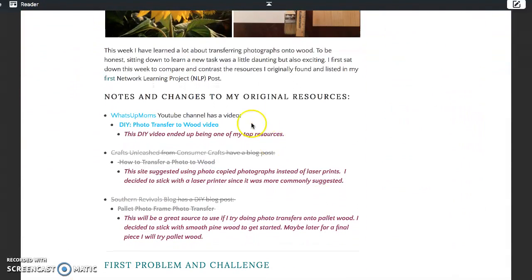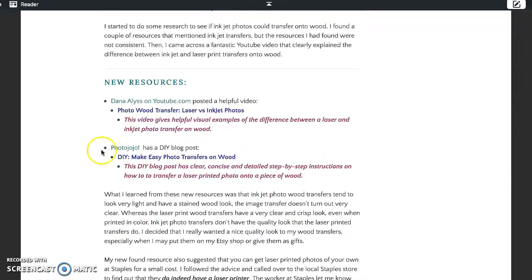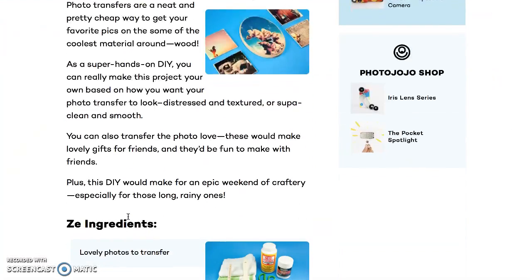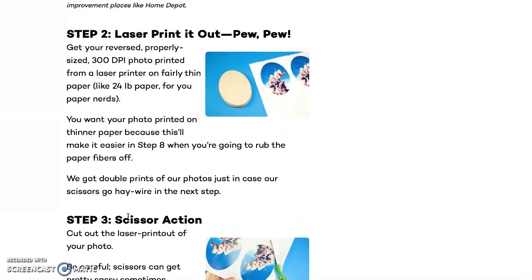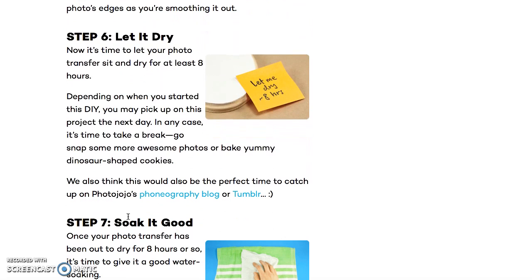On my blog, I've listed the two main resources I've used: the What's Up Mom YouTube channel, and also the Photo Jojo blog. These websites came in handy. I love the visual of the YouTube video, and I love the humor and step-by-step directions in the Photo Jojo blog post. After looking over these resources very carefully, I felt very prepared to take on and try my very own photography transfer onto wood.